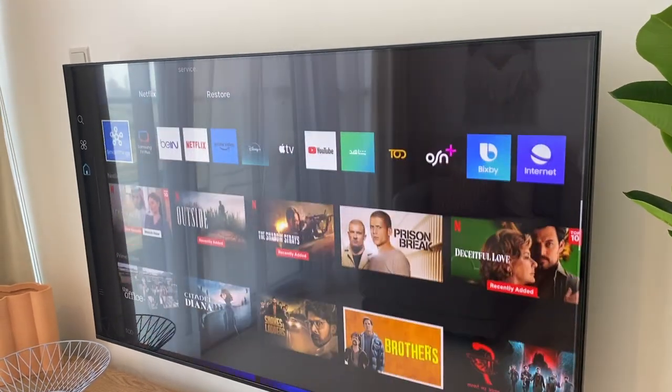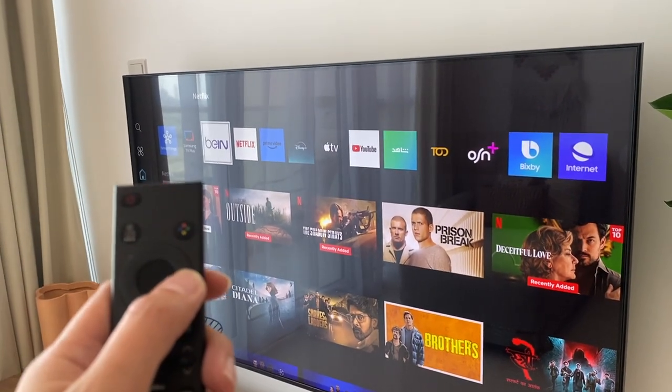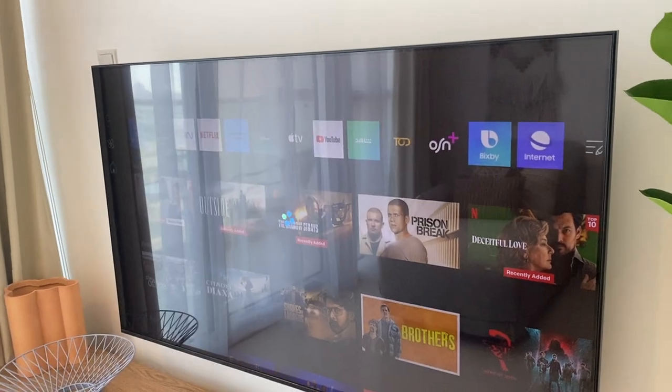To select the programs, just use this remote and press this button right here. Press the round button to select.